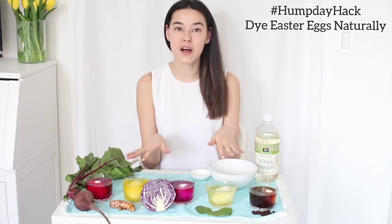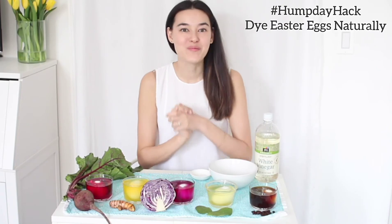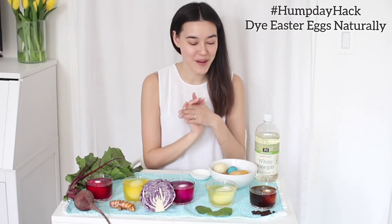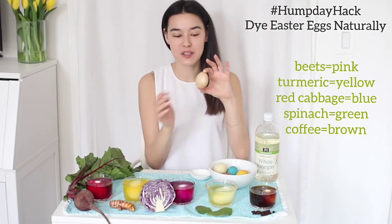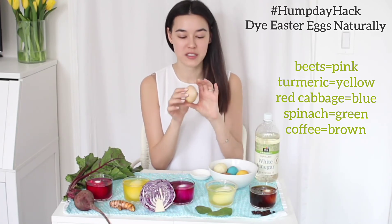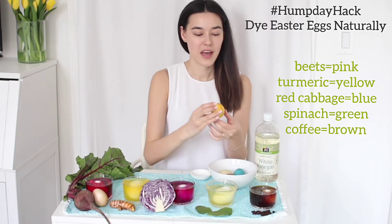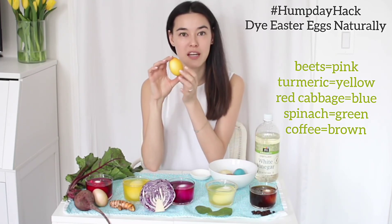Meanwhile, I can show you eggs that I dyed naturally last night. These are the eggs I left in the refrigerator overnight soaking in the different dye colors. This one is from the beets — it has a reddish, pinkish hue and it's a bit speckled, which is really fun. This egg is from the turmeric, and as you can see it's very golden yellow.